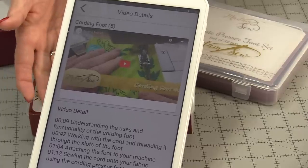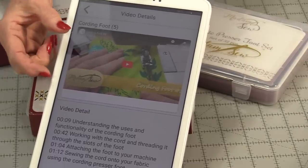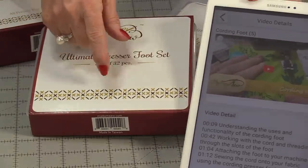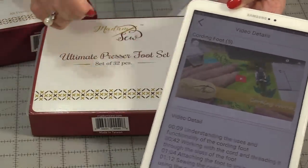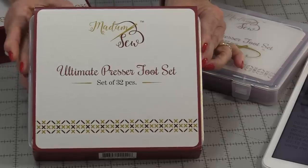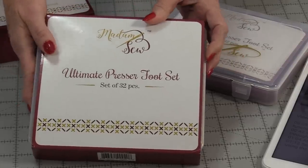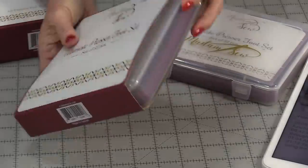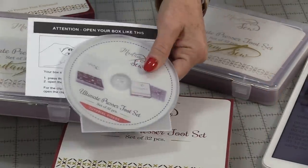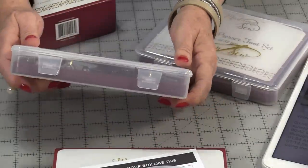The app is great for knowing what feet to use for what, but there's more than just this app that goes with Madam Sew. You can buy the feet to go with the app — separately or in sets. Here's an example of one of the sets of 32 different feet. It gives a list of the feet, and what's great is it comes with a video DVD and a great storage case.